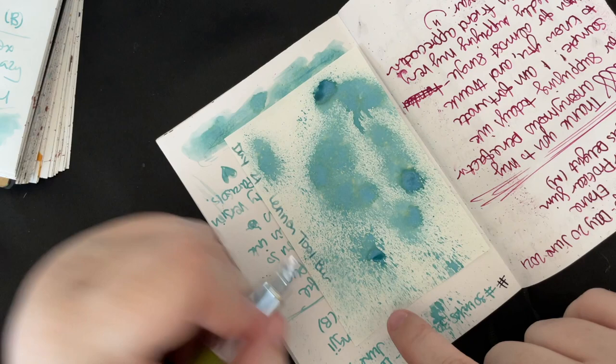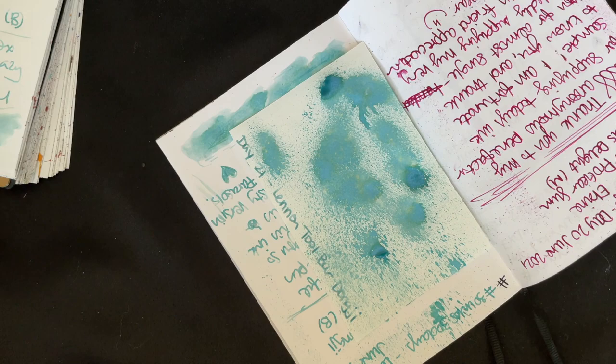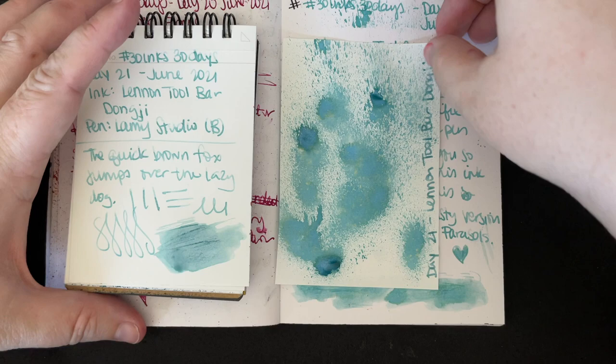Thank you again, Wyn, for sending this beautiful ink and for just being a sweet, kind soul. I'm very happy to know you.